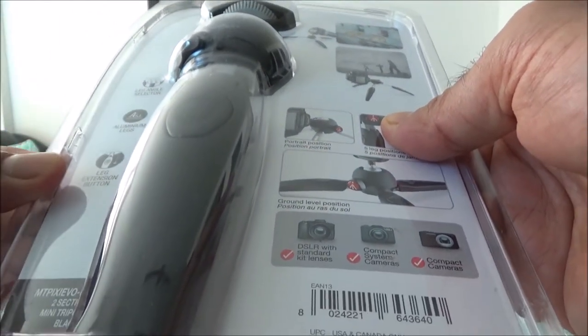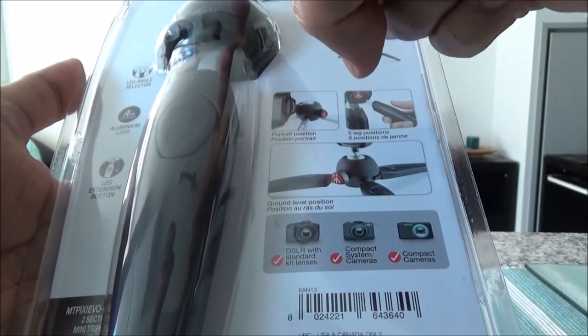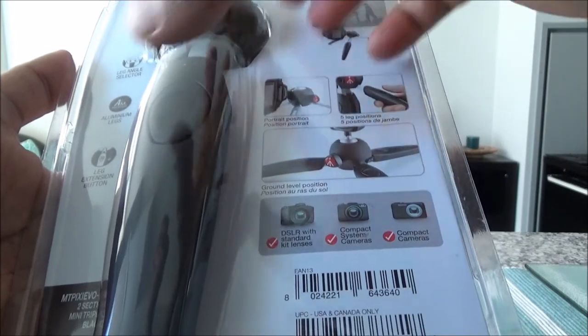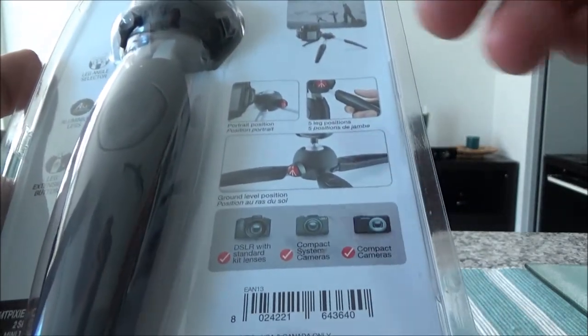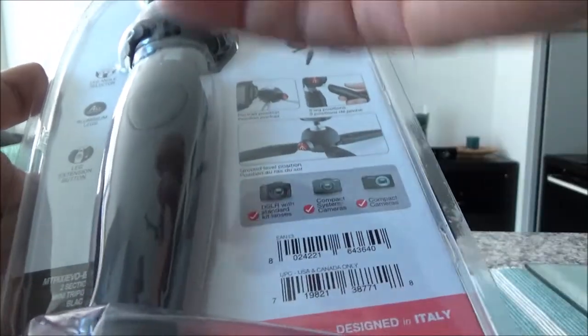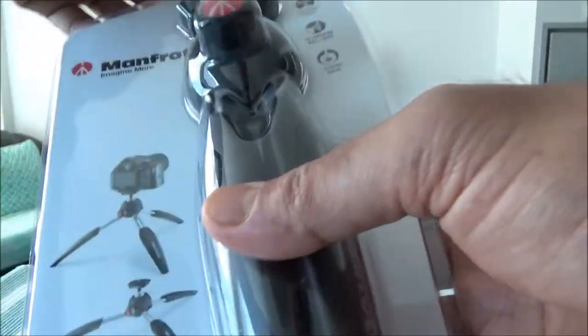The material is made of two different materials — one is Adapto, which I believe is a combination of plastic or something else, and then it also has aluminum. It should feel very good in hand. Let's open it up and take a look at how it looks and feels.